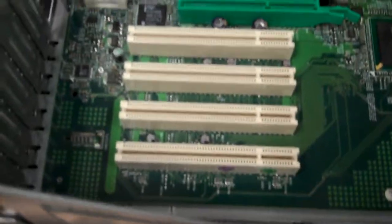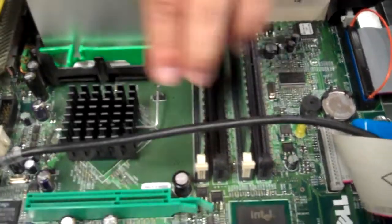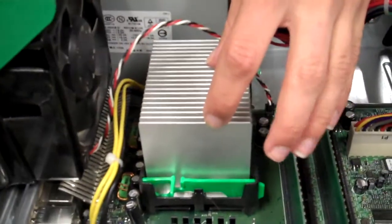And then here's your RAM, which is controlled by this Northbridge. This is Jeff, signing off.